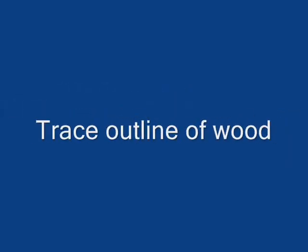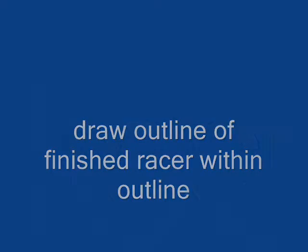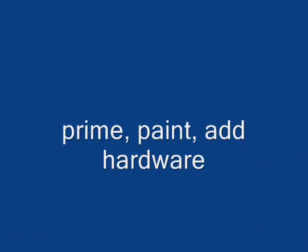Quick summary: trace an outline of your wood block on graph paper, then draw the outline of your finished racer within that. Cut out the outline and tape it to your wood, then cut the racer shape onto your wood. Sand it down with heavy grit then fine grit, prime it, paint it, add your hardware, and you're done. Thank you guys very much.